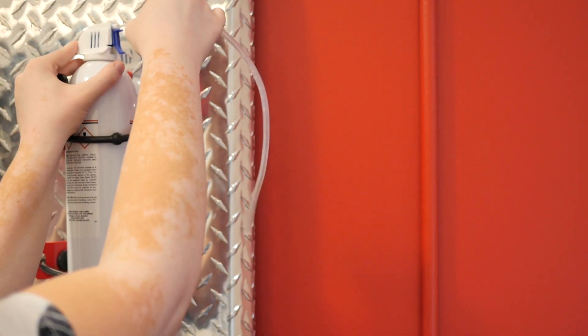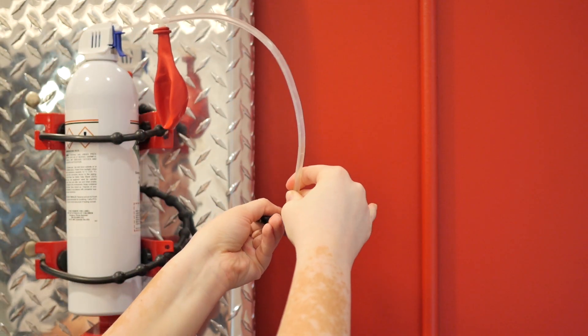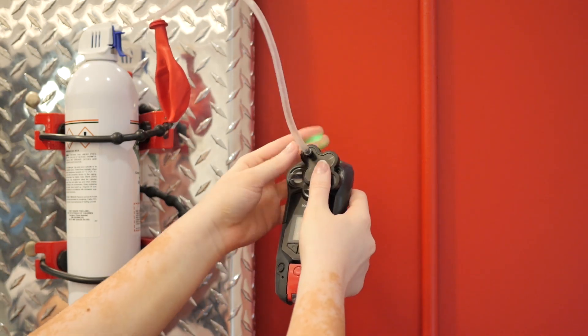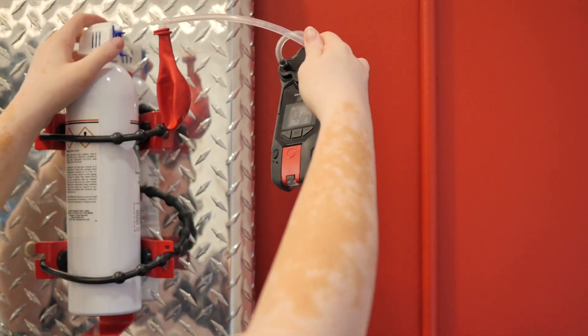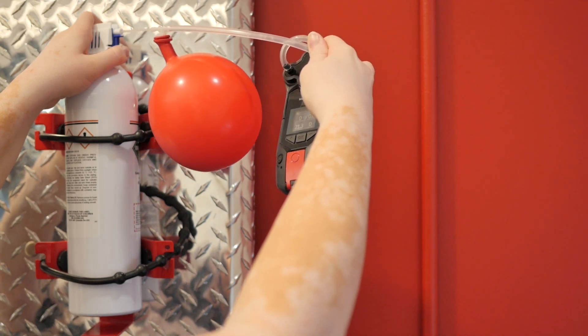Insert the small end of the tubing into the cylinder. Then attach G7's calibration cap to the other end of the tubing. Attach this cap to G7's cartridge. Kink the tubing and press the blue nozzle until you have about a grapefruit-size balloon filled with gas.